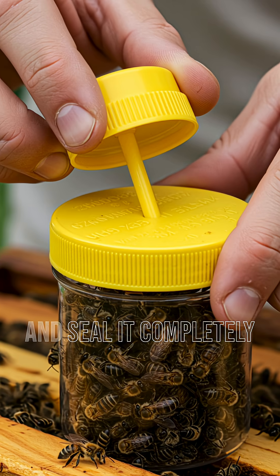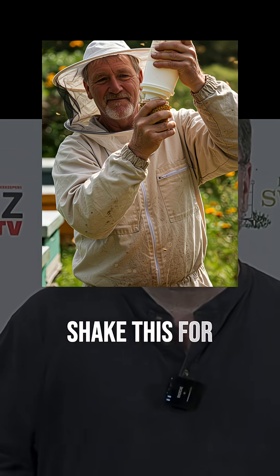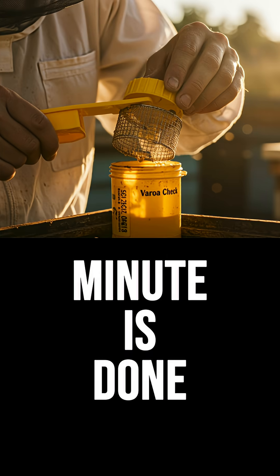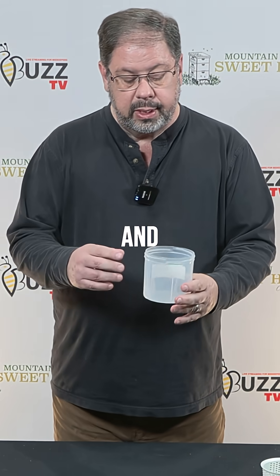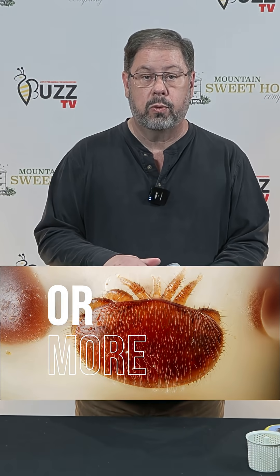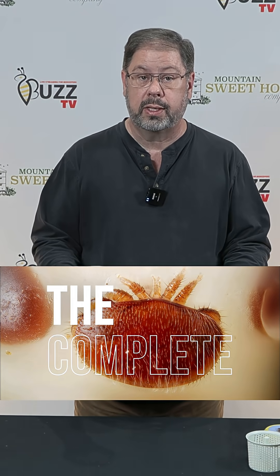Then you want to take your top and seal it completely, and shake it for one full minute. When that minute is done, take your top off, take your basket out, and strain this to see how many mites there are. If there are nine mites or more, you've got to treat your bees — you've got to treat the complete colony.